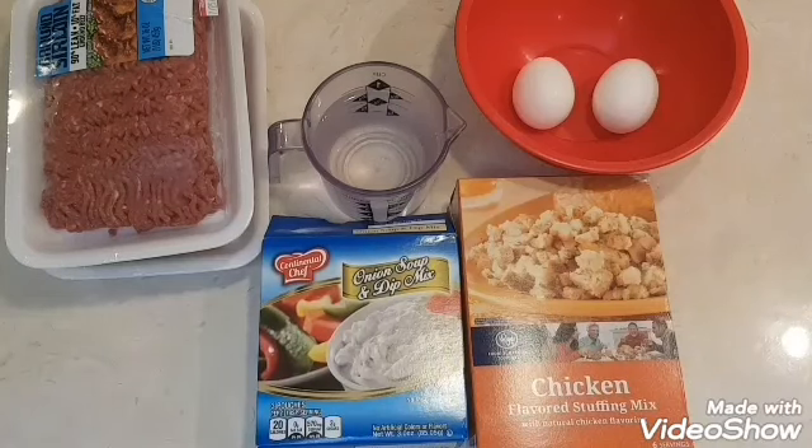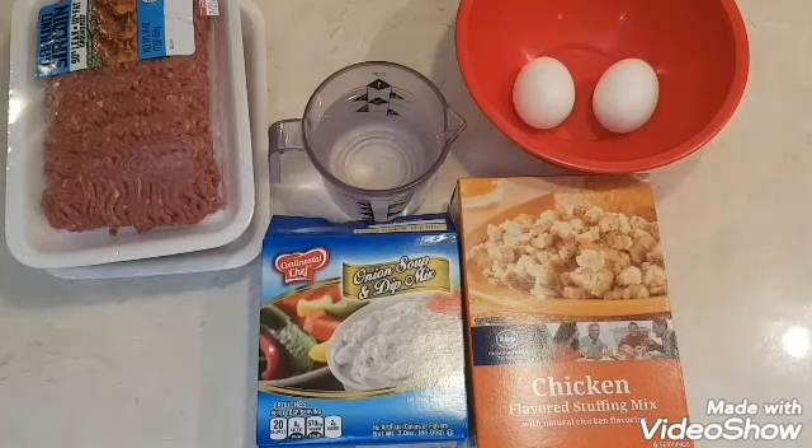Hi everybody, welcome to my channel. I found this recipe online. It was very minimal in the ingredients, I couldn't wait to try it. It came out very tasty.